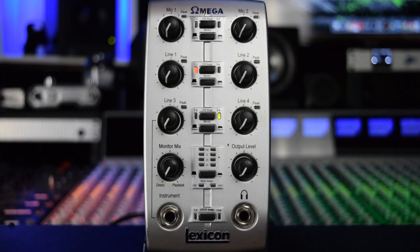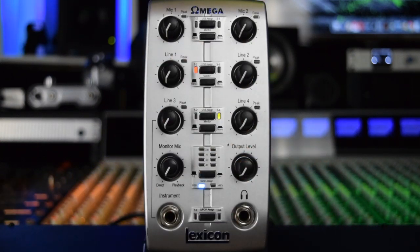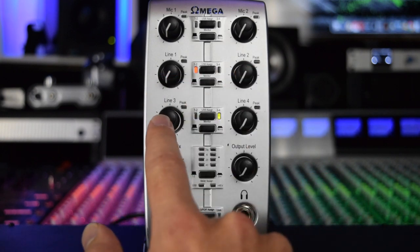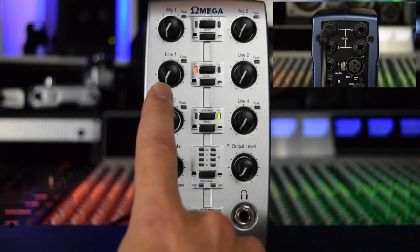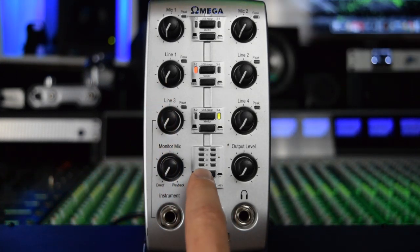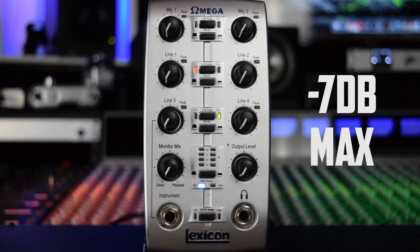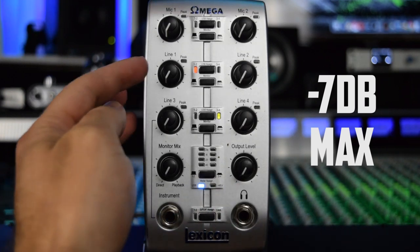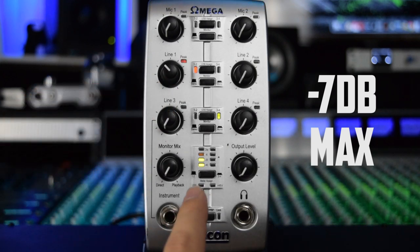Now the output of the compressor is going to run into the line input of our interface. Up top here we have the Lexicon Omega. As you can see it has two mic inputs — that is not what we want to use. We want to use a line input. So the output of the DBX compressor runs into line input one. We want to make sure we get somewhere around negative seven decibels coming into our interface, so we need to go ahead and turn up the line input on our interface until we get to about negative seven decibels max.